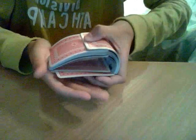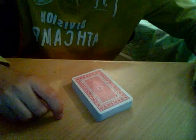Riffle shuffle. And the bridge. There we go — as simple as that. It's a really easy way and looks pretty cool. It's a cool way to do a shuffle.